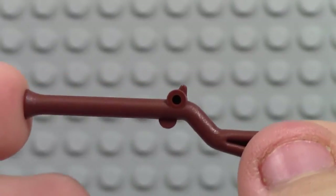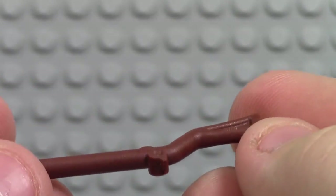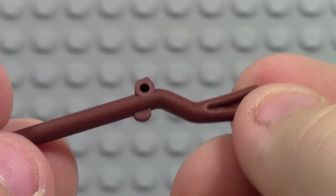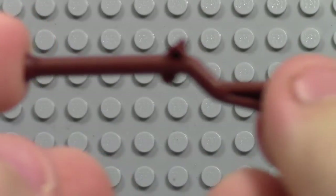This minifigure also comes with a toy gun that the soldier holds, and it does look like a vintage gun that they would use in the war.